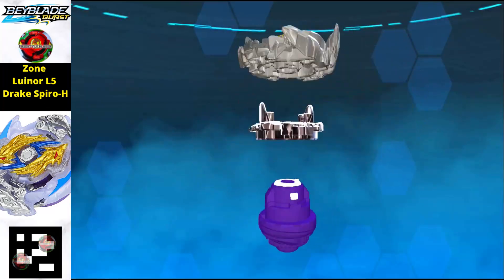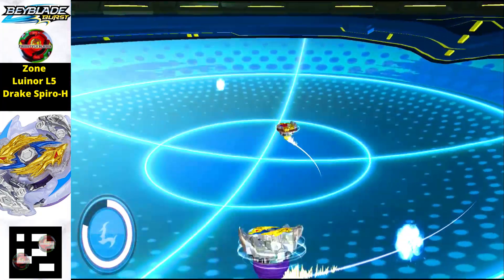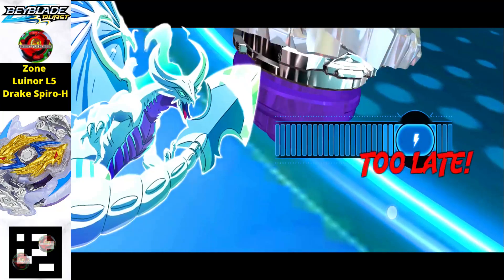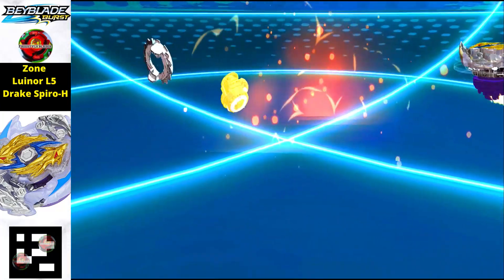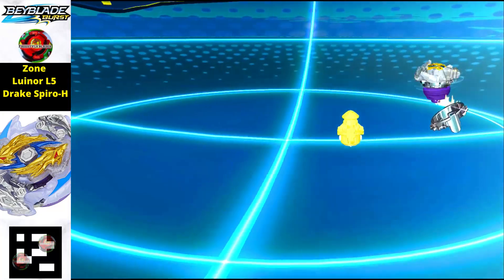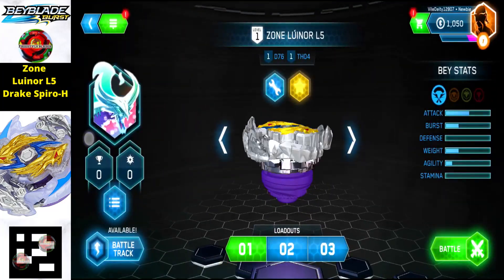Now we have the Zone Luenor L5 Drake Spyro H version. It has a purple tip and the layer is made up of a whitish color with some metal dragon head detail, making it really phenomenal. Scan the QR code to get this Beyblade in your Beyblade Quad Strike app. This is also an attack type Beyblade.